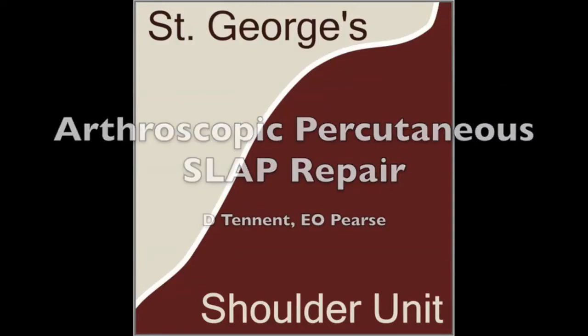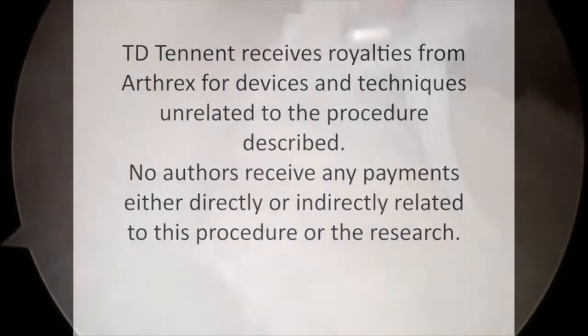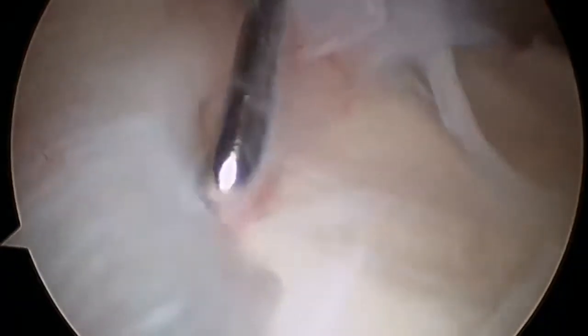Percutaneous mattress repair of a superior labral lesion. In this right shoulder in the lateral decubitus position, the superior labral tear can be clearly seen.